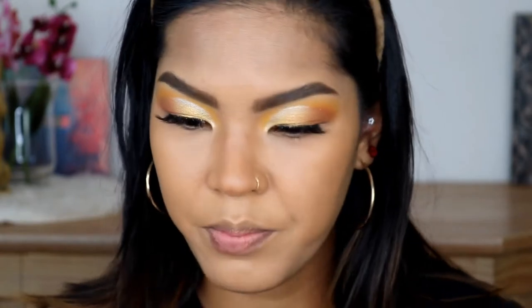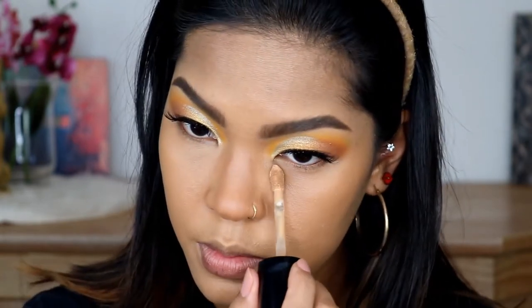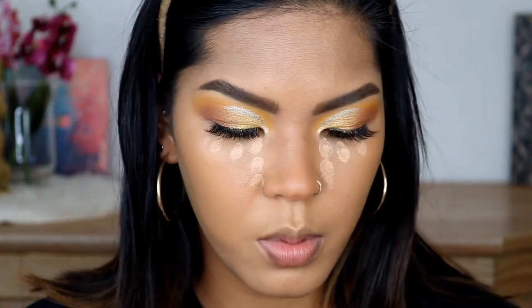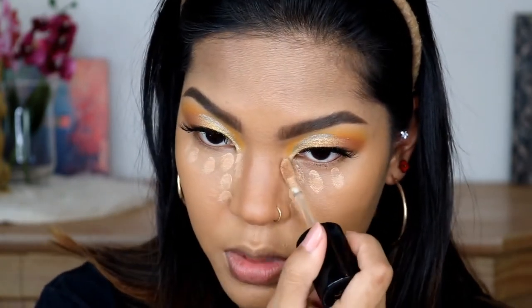It already looks a little bit in shape, but now I am going to put concealer under my eyes — you will see why I do this after contour. I'm using Too Faced Born This Way multi-use sculpting concealer, the shade is called Sand. I was also putting this concealer as close as the contour that I laid on just now.